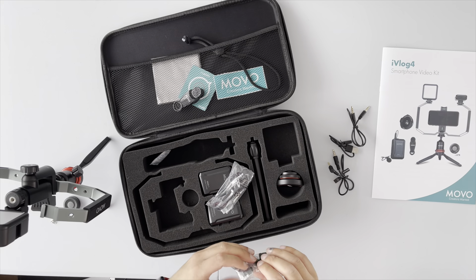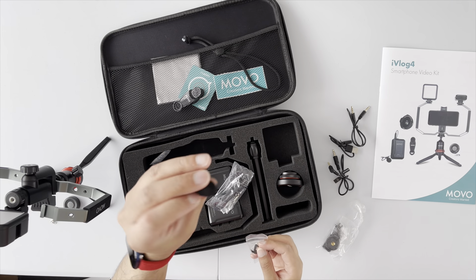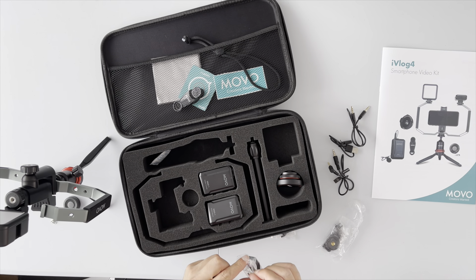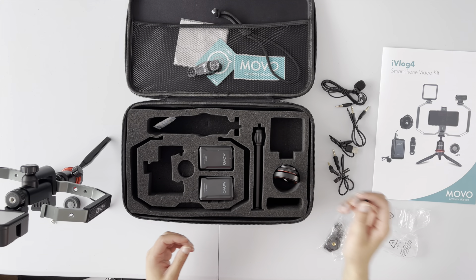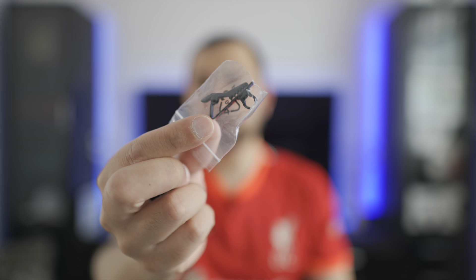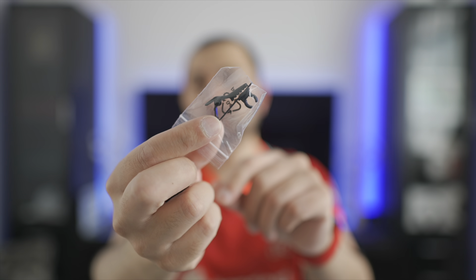Along with the transmitter and receiver, we also have a lavalier microphone. Opening the accessory box, we have a couple of windmuffs to cover the lav mic, and a standard push-on microphone clip. You put the windmuff over the top — that's one lav mic set up, complete with its TRS cable. There's also a spare clip included, which is handy since the plastic clip ends can tend to break if you try to flip them around.